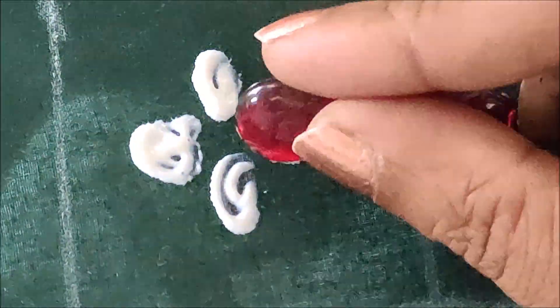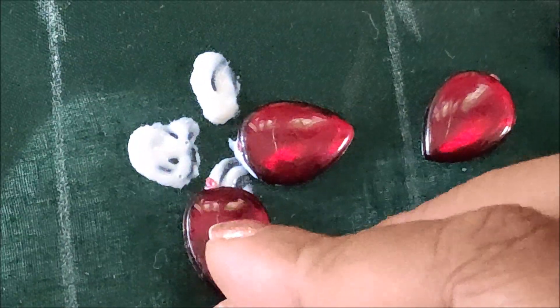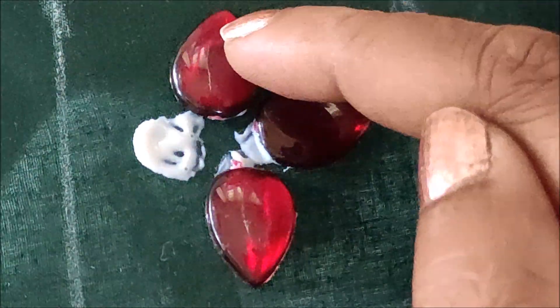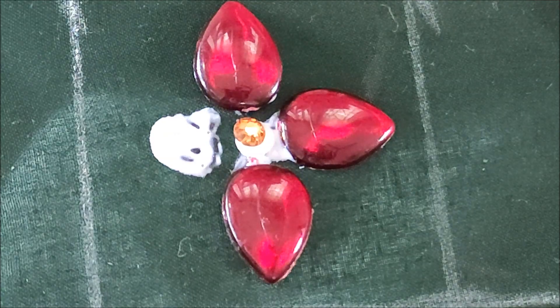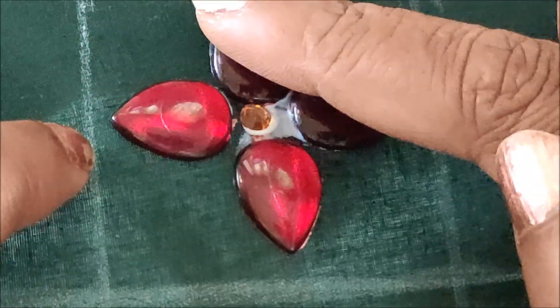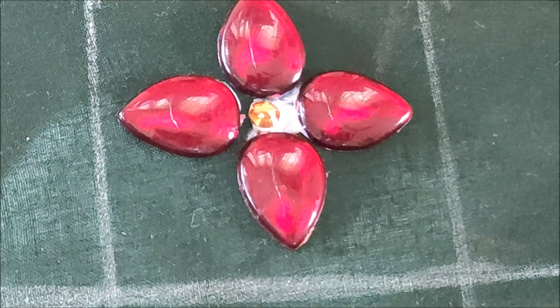First I'll stick the kundans in the checks box, applying the glue in four lines and sticking these red color kundans of bigger size. Depending upon the size of the kundans, we have to give the markings of the checks box. Because I'm using bigger size kundans here, I took 2 by 2 inches. It depends absolutely on the size of the kundans you are taking for the designing.